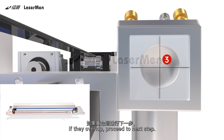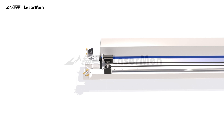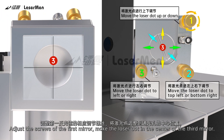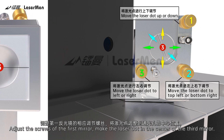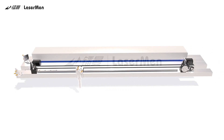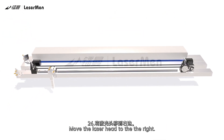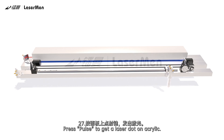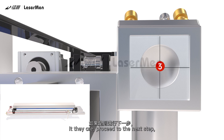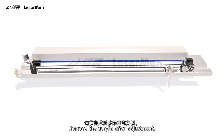If they overlap, proceed to the next step. If they do not overlap, repeat steps 11 to 22 until they overlap exactly. If the third laser dot and the first laser dot are in the same position but not in the center of the third mirror, adjust the screws of the first mirror to make the laser dot in the center of the third mirror. Move the laser head to the left and press Pulse to get a laser dot; observe the position. Move the laser head to the right and press Pulse again. Check if both dots are in the center of the third mirror. If they are, proceed. If not, repeat steps 11 to 27 until they are centered. Remove the acrylic after adjustment.